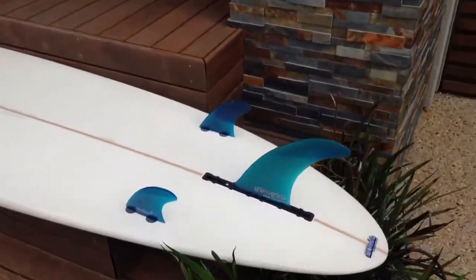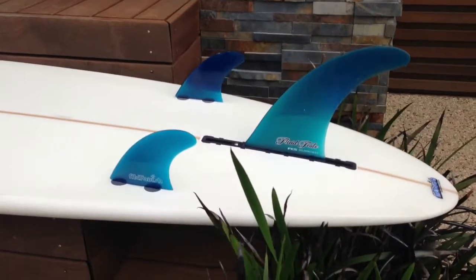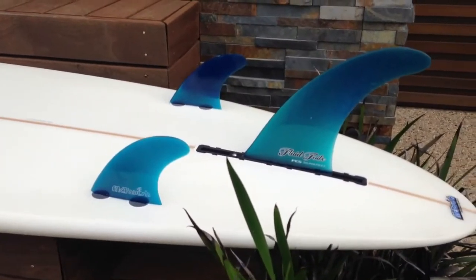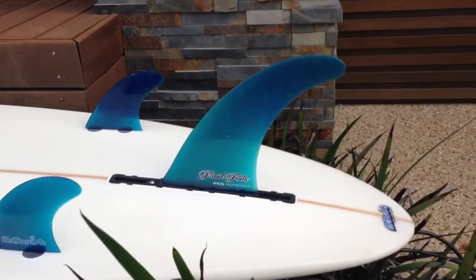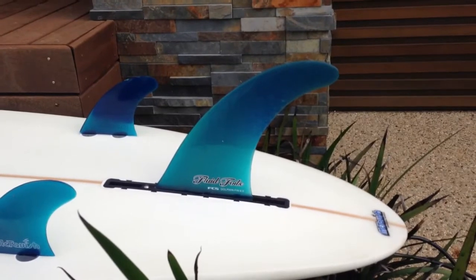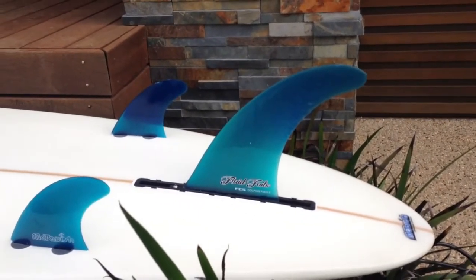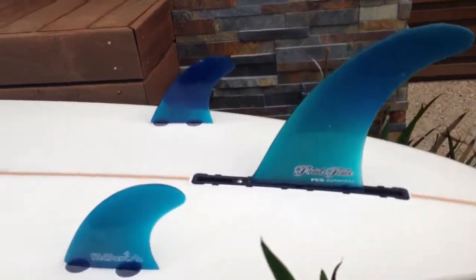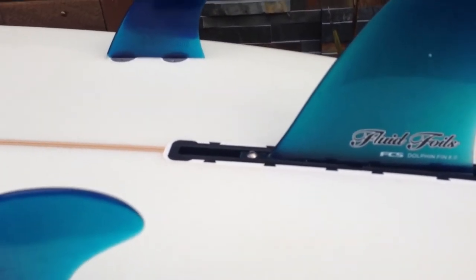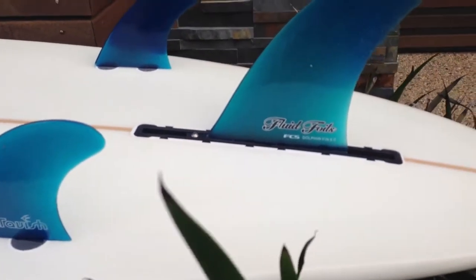I'm running this with the fins that came with it from Seabreeze. It's got slightly larger than average four and a quarter inch side biters and an eight inch Fluid Foils dolphin fin. Not a standard McTavish fin, but this Fluid Foils fin does go very well in this board. The front of that fin is set up just on that second black notch in the fin box, which is just perfect, ideal positioning.